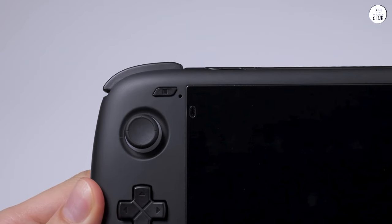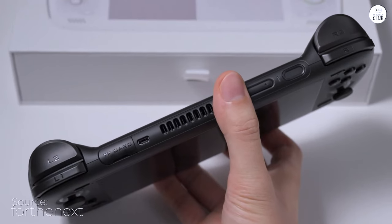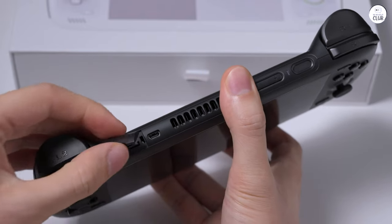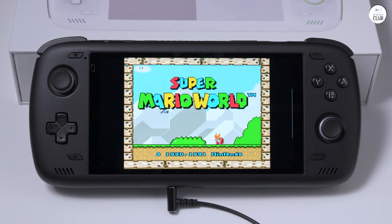Purchased the Odin 2 with a specific project in mind: crafting my handheld emulator console. It's undeniably the pinnacle of Android handheld devices currently available, albeit at a premium price point. However, the investment is justified by the exceptional quality it delivers.